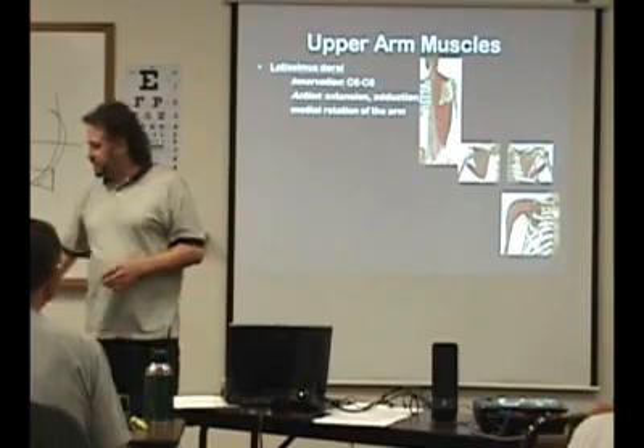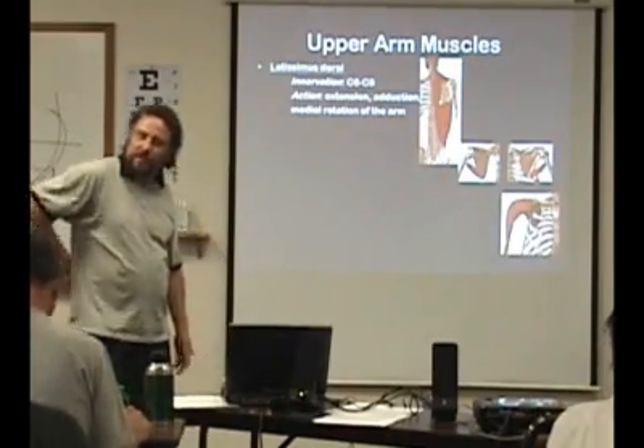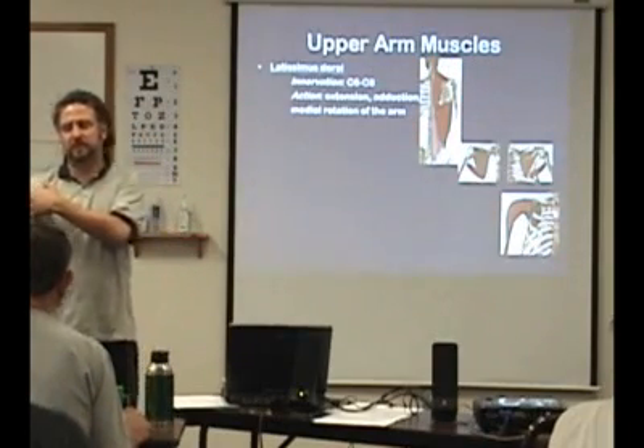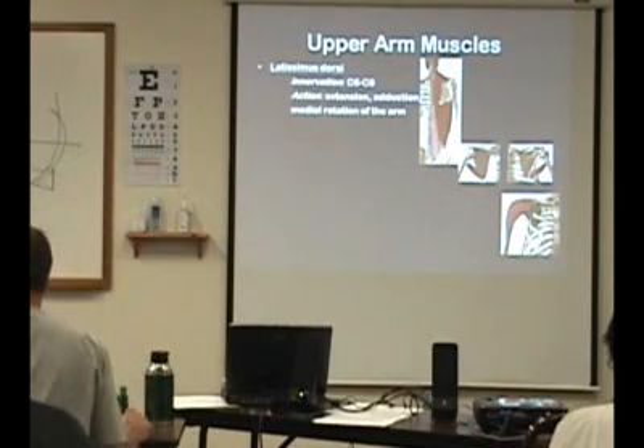And then the latissimus dorsi — that's going to come off the thoracolumbar fascia on the back here, and then it comes around to the front side of the humerus and inserts in the intertubercular groove.